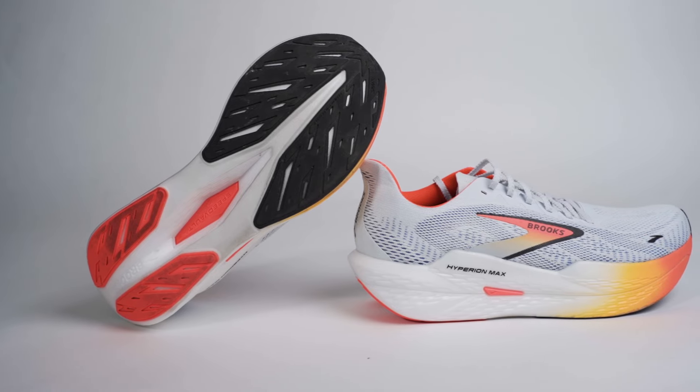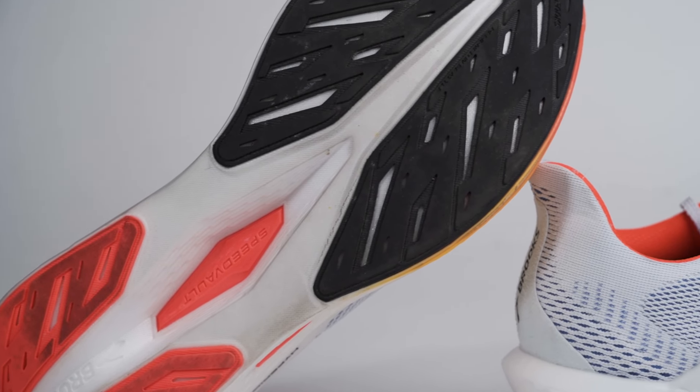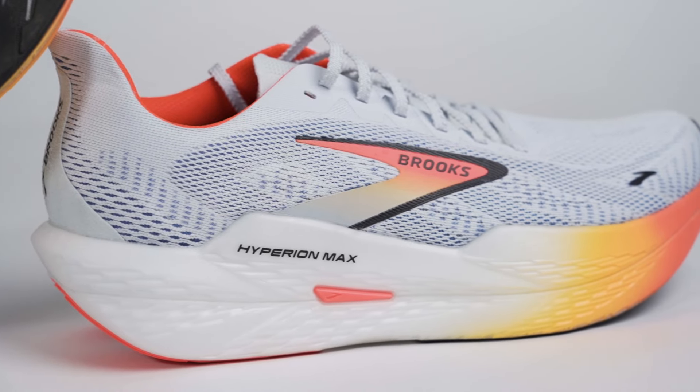On a personal level, it kind of didn't work for me. I found that adding the plate made it really stiff. Ironically, when I was bending and flexing the shoe, it felt like it had more flex than the old version — but when I was actually running, I felt very stiff through the toe box. Even though this has more cushion listed, it felt like less cushion than the previous Max. By the end I was ready to take the shoe off — my feet were just working very hard.